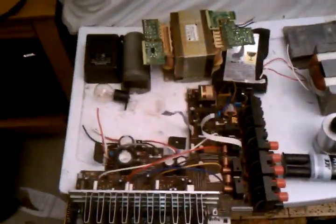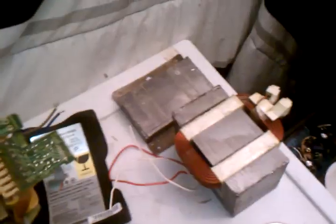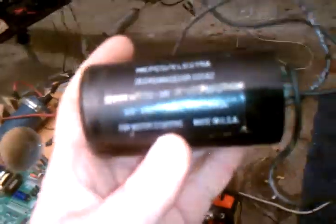Let me show you also — over here, this came out of a Pioneer amplifier. This is the main amplifier circuit, and this is the transformer that came out of it. There's another microwave oven transformer here.